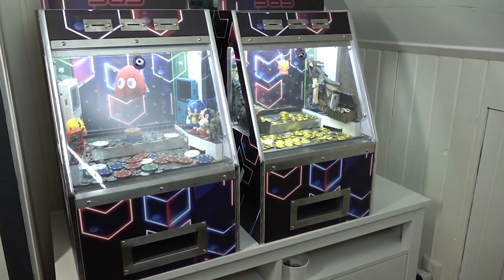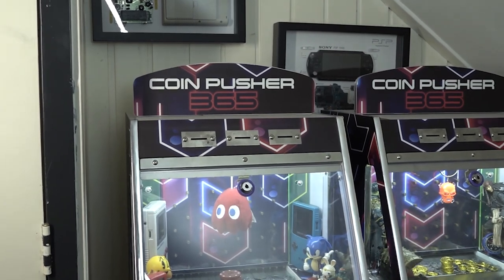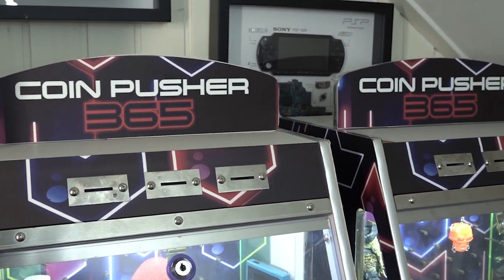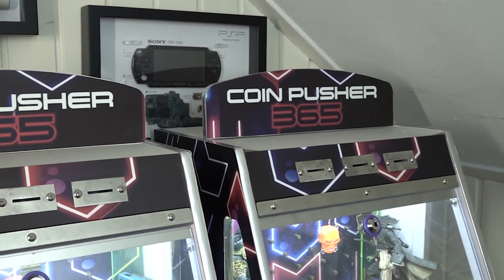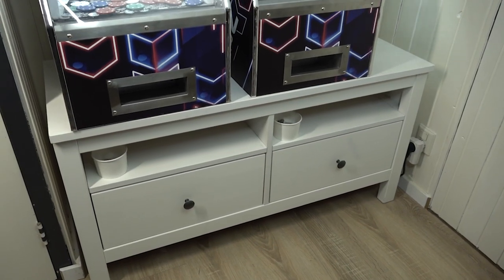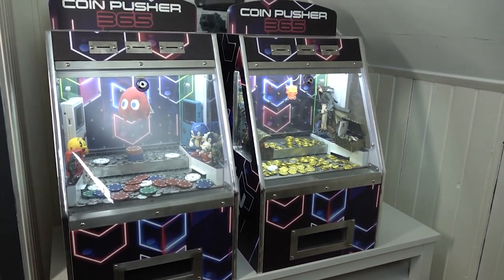Welcome back to the channel! In this video we are going to take a close look at my coin pusher corner here in the wicked cave. Some time ago I made a review about the coin pusher 365 and I got myself two of these machines. This is my personal wicked coin pusher machine corner where we're going to do some gameplay and have some casual fun with friends.